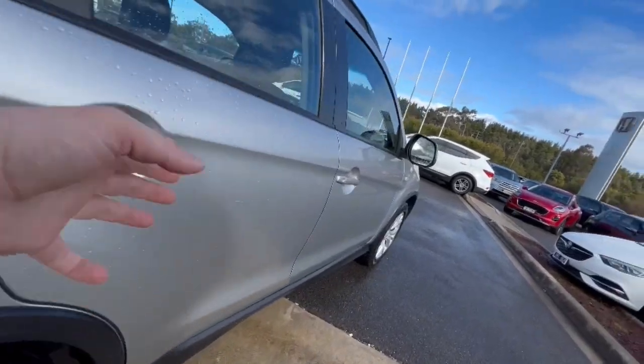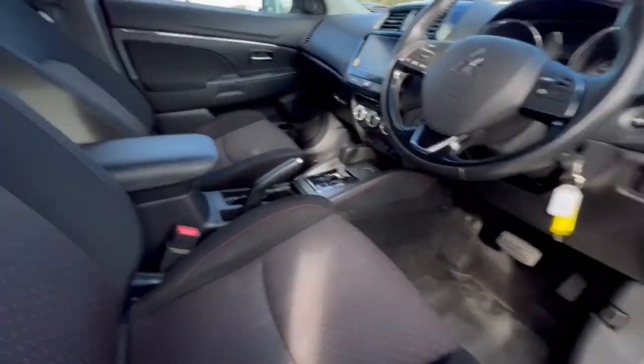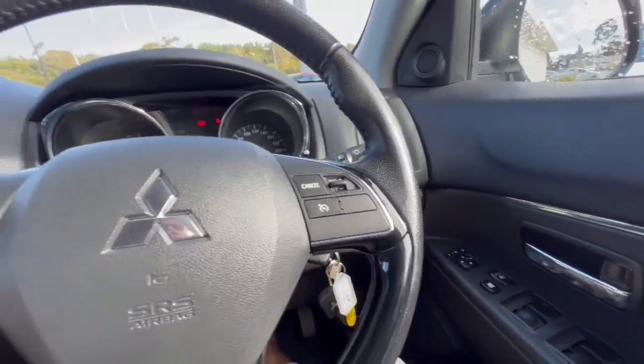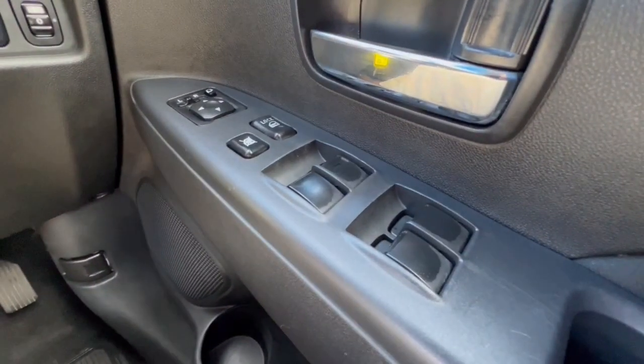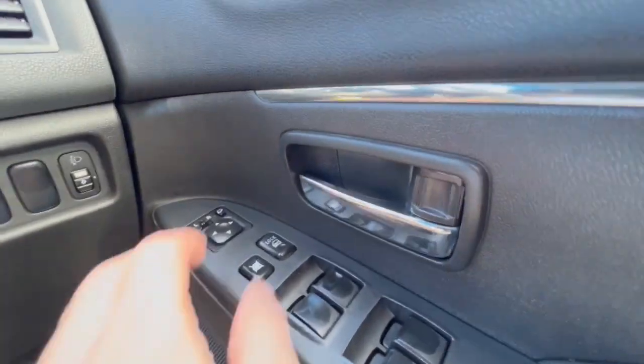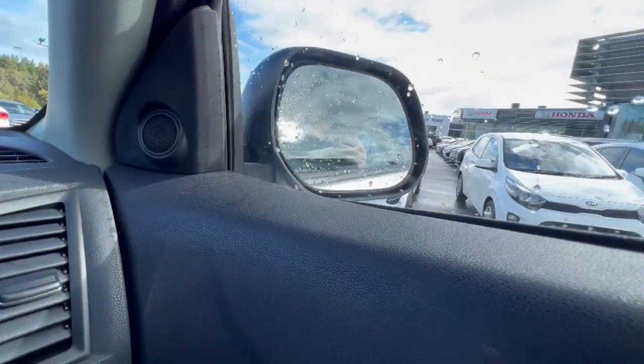Down to the side it presents extremely well, and inside the vehicle you've got these seatings. One of the great things Mitsubishi do is comfort in their cars — it's really front of mind when they make them. Electric mirrors as well, and my favorite — when you're parking you can fold your mirrors in and out.